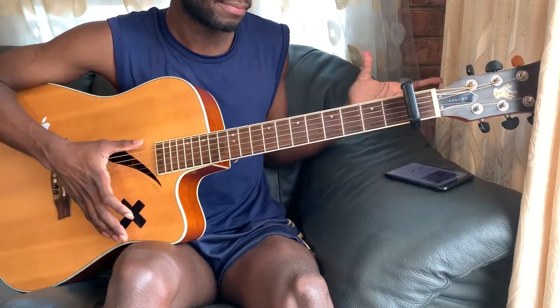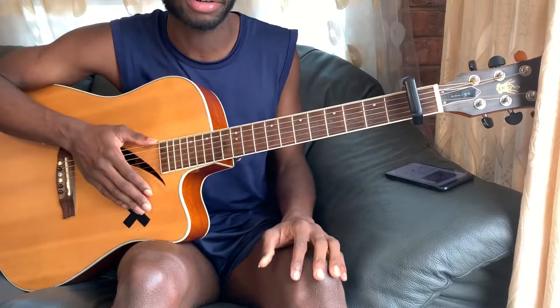That's the chords to the chorus and the verse, so that's pretty much the whole song, guys.